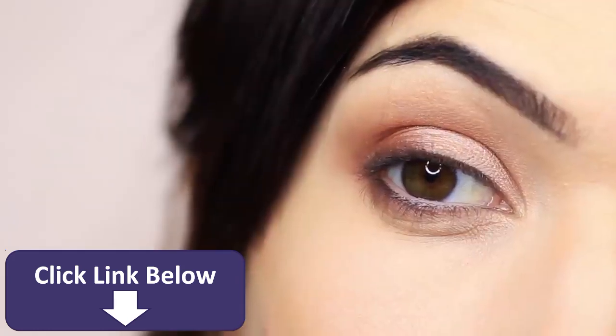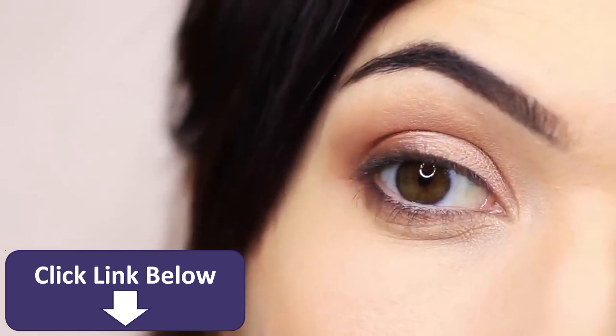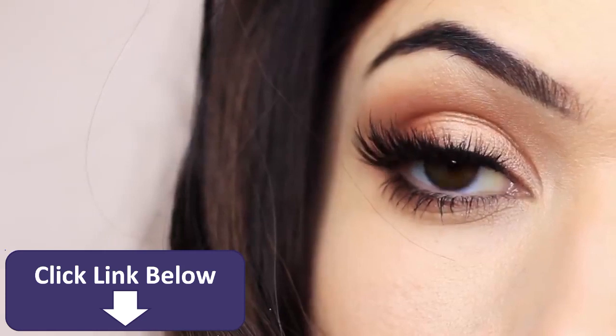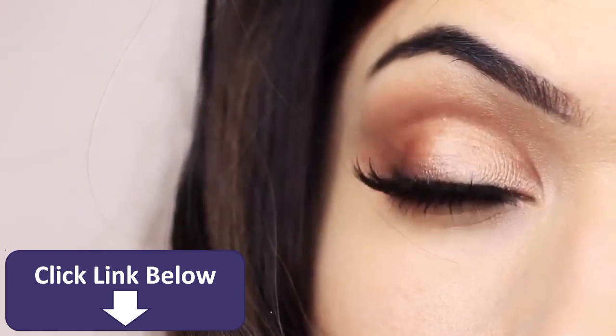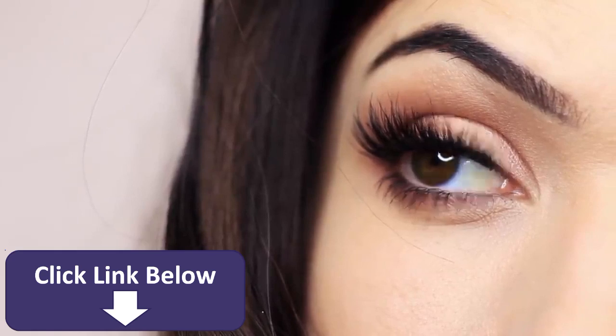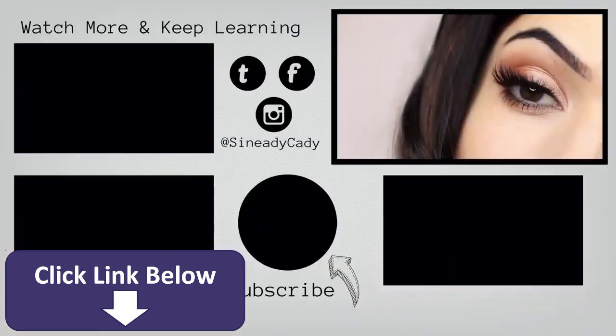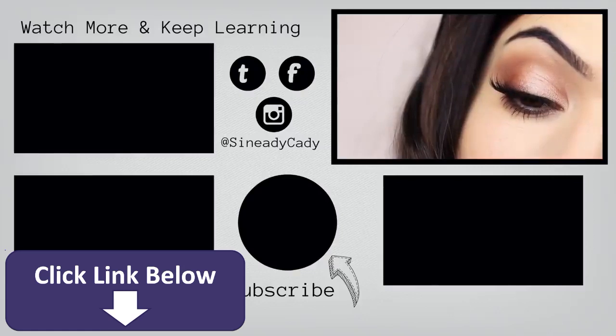You should end up with something that looks like this. Finish off with liner, lashes, mascara — whatever way you like to finish your eye makeup looks. And there you go. It seems so complicated because I break it down in so many steps, but I promise you it's not. Give it a go — I'd love to see you recreate it. If you learned something from this video, please click the like button and share it with someone who loves makeup. Click one of the videos on screen to keep learning, or send me your recreations and questions on Instagram or Twitter. All the links are below. Thanks for watching and I hope to welcome you back soon.